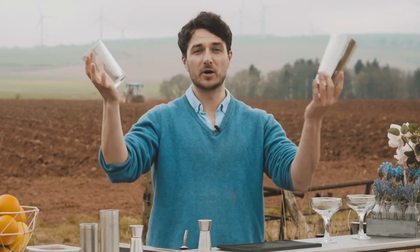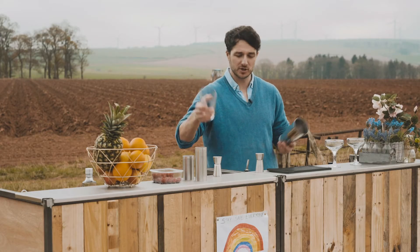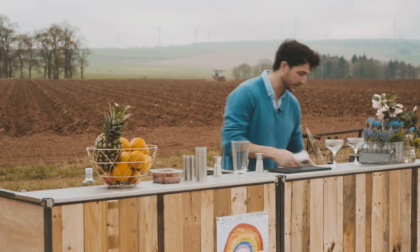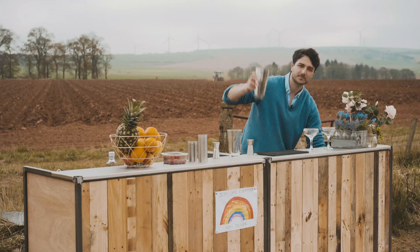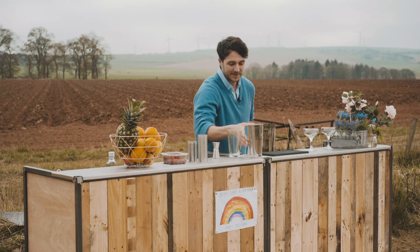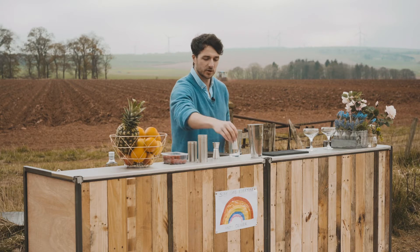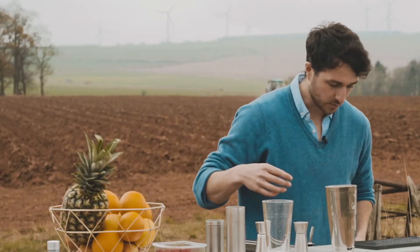Your shaker — this is called a Boston shaker, and it's what you'll see in bars. But you can just use one of the ones you can pick up in Tesco; they're just as good. All you're doing is shaking and mixing the liquid inside. Fill it with ice — fill the whole thing with ice. The ice is going to cool it down. You can use a little cup at home as a measure, as long as you get roughly the equivalent ingredients.